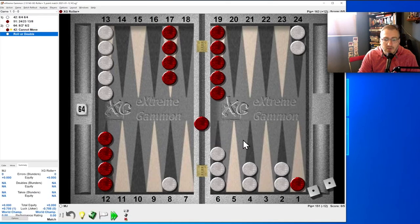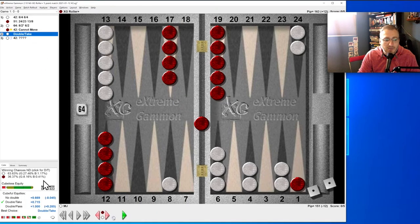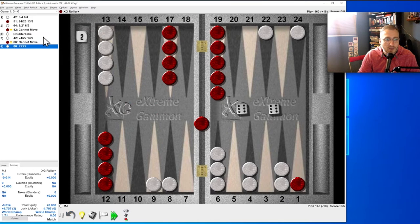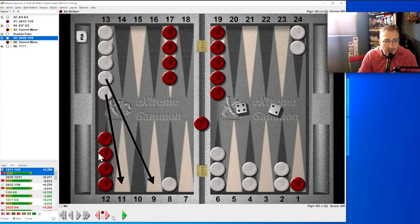Can we continue — is it a double? I think it's a double. Double-take was correct. In this situation with the four-two we could bring two down or split. I like splitting, but two down was correct because we're going for a blitz — we want to go all in. We can get these guys home and he's got nothing scary. Bring them both down; it wasn't the worst error though.